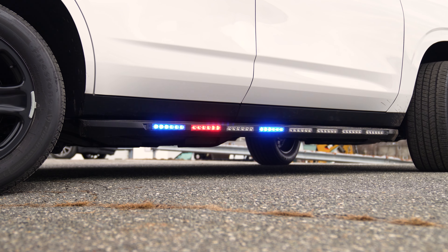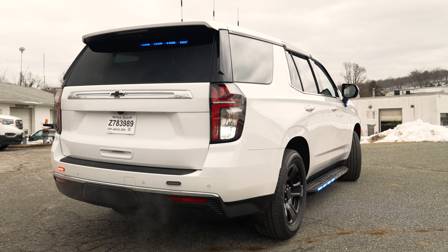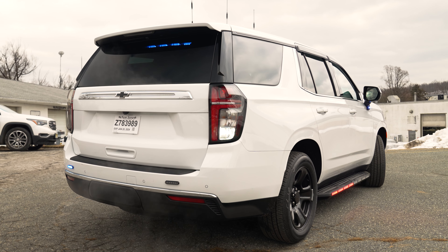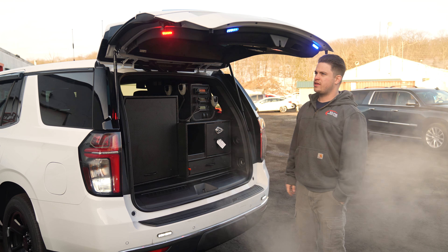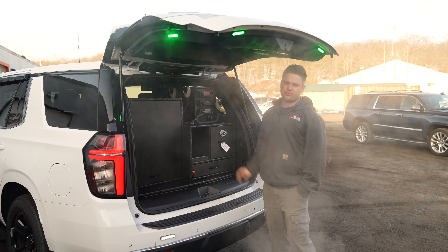Starting up front, we have dual 4-inch M-Powers that are tri-color. Down below, we have 4-inch tri-color M-Powers, and the same thing on the side of the push bar. Up in the windshield, we have a SoundOff Signal visor light. On the mirror, we have 4-inch tri-color M-Powers.